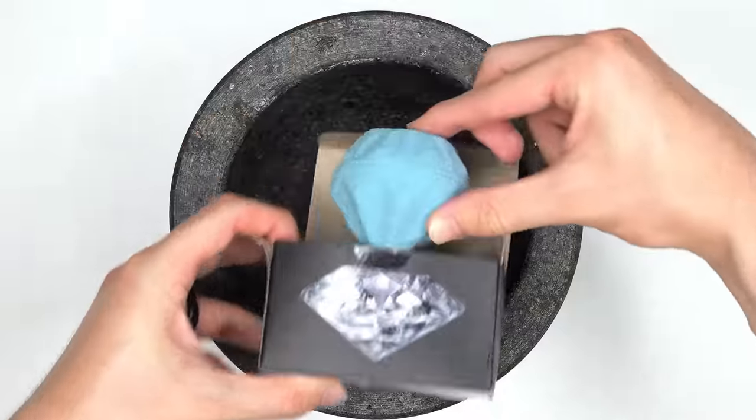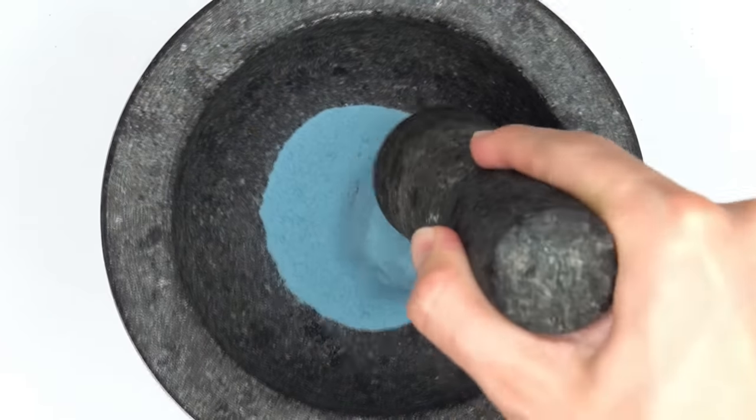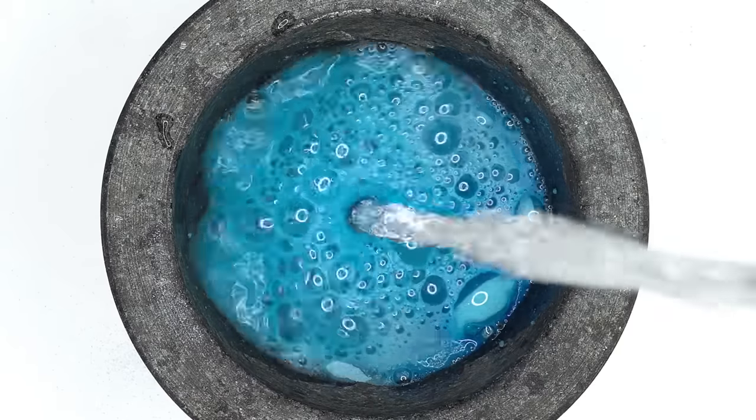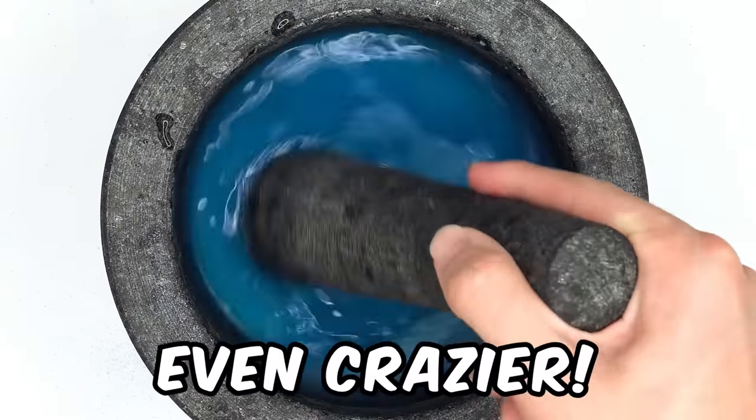Diamond face mask? Diamond? This is really hard. Let's smash it. Guess what color the face mask will be? Silver or blue? Make sure you keep on watching because the face masks get even crazier.